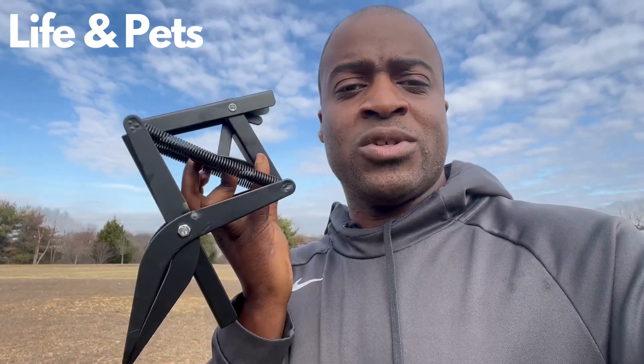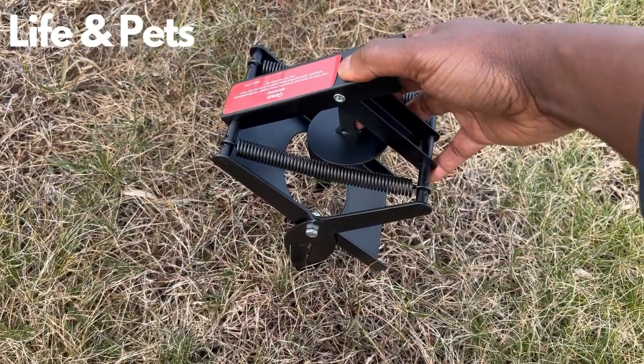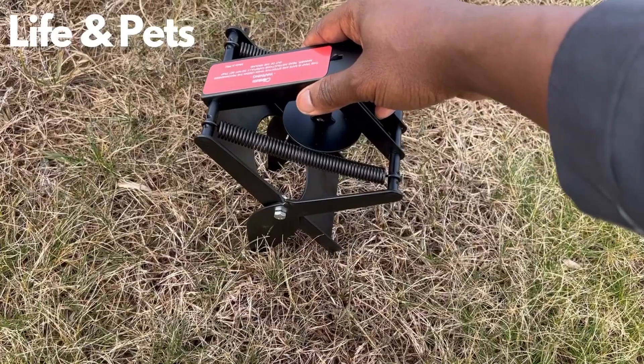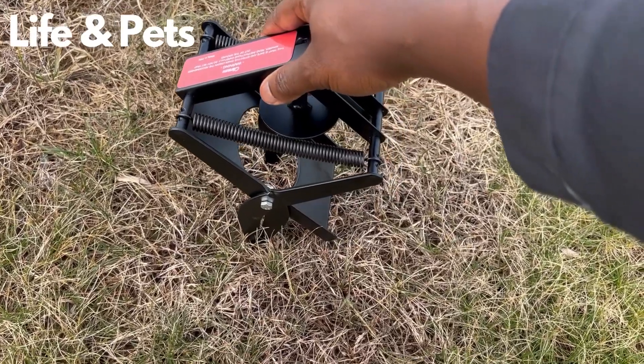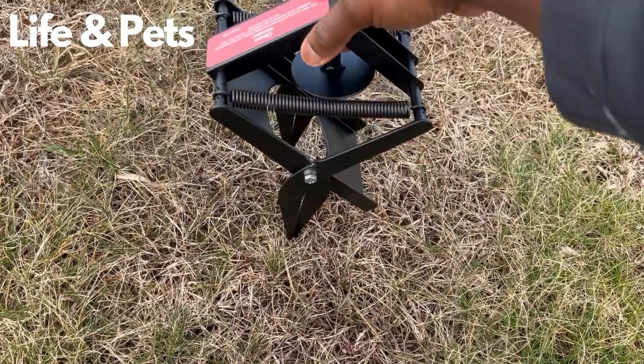This can help get moles and those mole hills out of your backyard. Here it is right here. I just want to point out this is reusable, it is waterproof, it is corrosion resistant, and there's no digging required to put this into the ground.